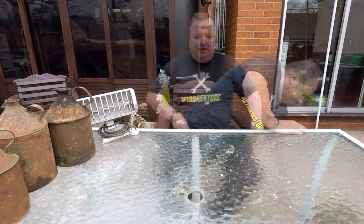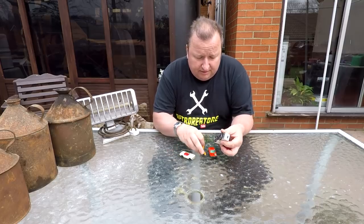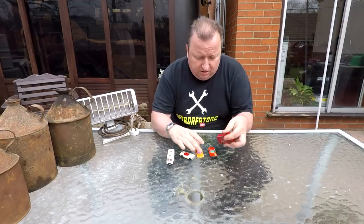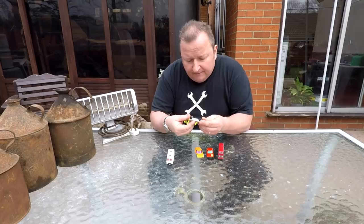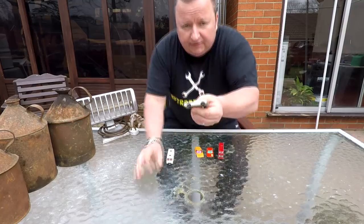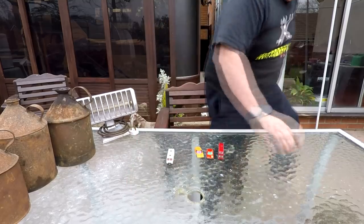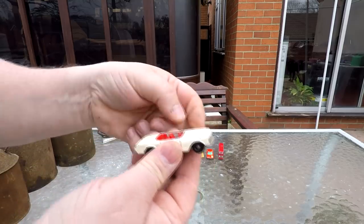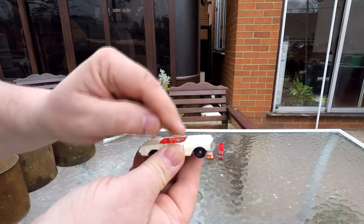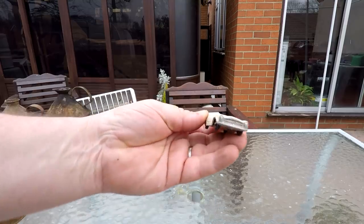I'm always on the lookout for old Matchbox cars. These are Matchbox, the earlier ones are Matchbox Lesney. There's a little Matchbox series number 27 Mercedes 230SL. As you can probably see, it looks like the windshield has been broken off - I think it would have just been a glass piece with no pillars, so you could probably buy a replacement glass for that.